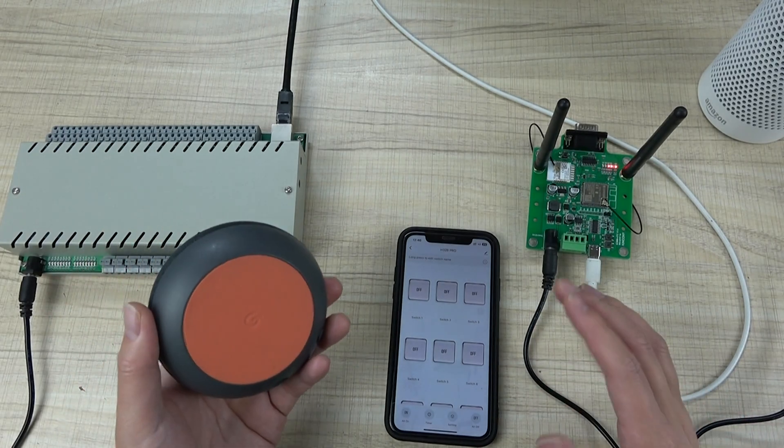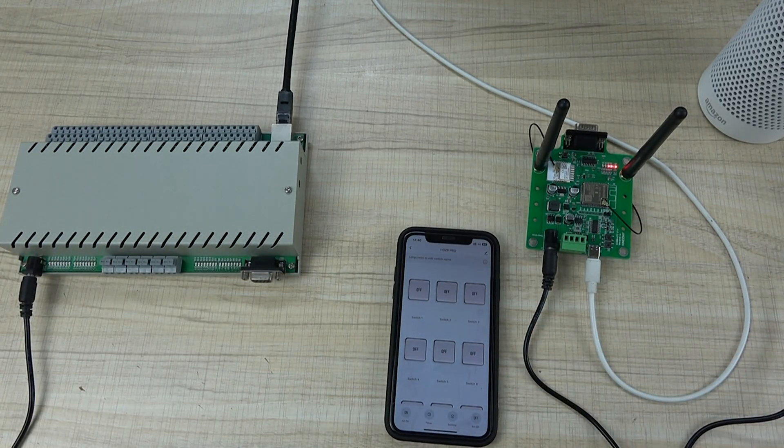Google Home voice control works the same way. Thanks for watching.